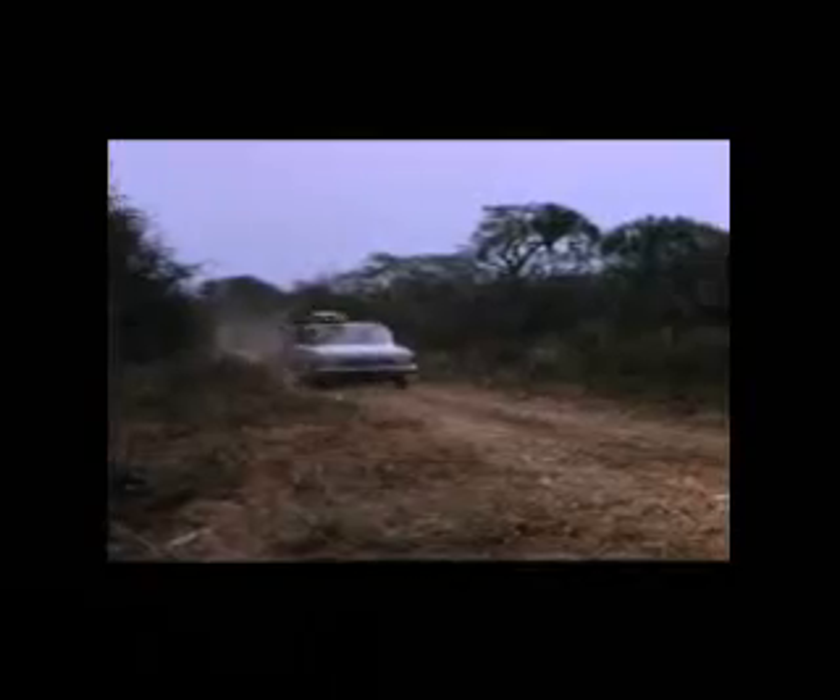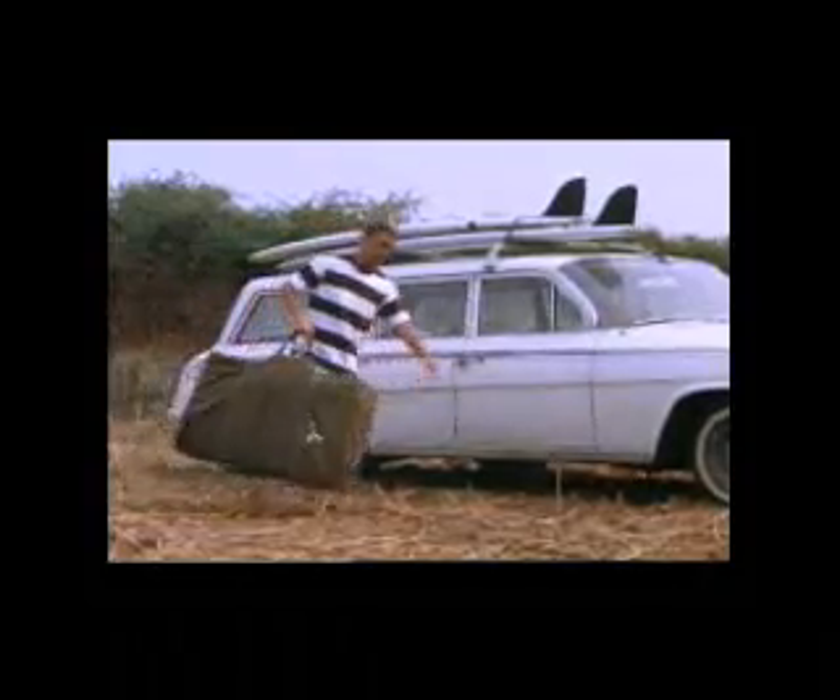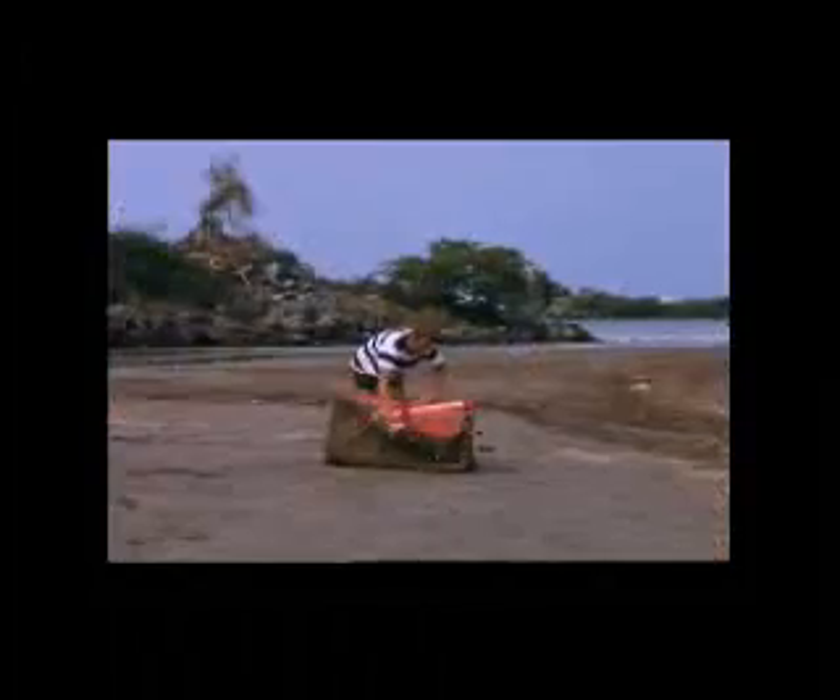Finally in San Blas we bumped into an old friend named Freddy Fowler who had a car, a station wagon. Here we are ripping down to Montan Chin Bay and First Point. Freddy's one-piece boards, of course, are on the top, and the trisect is brought out to the beach and assembled easily.